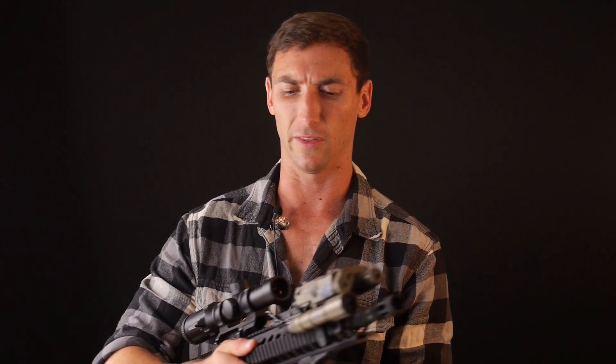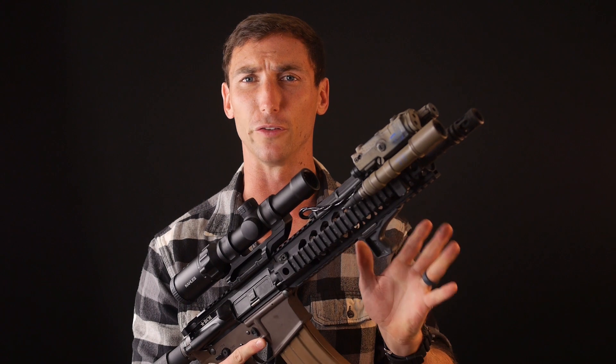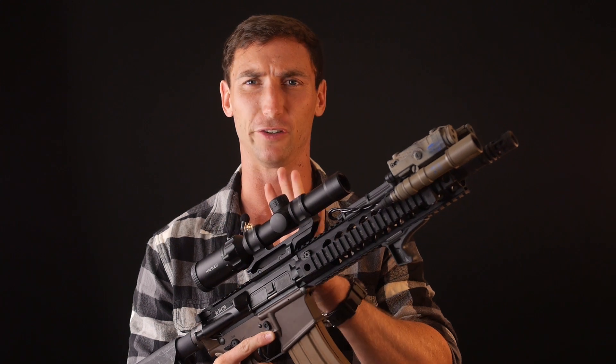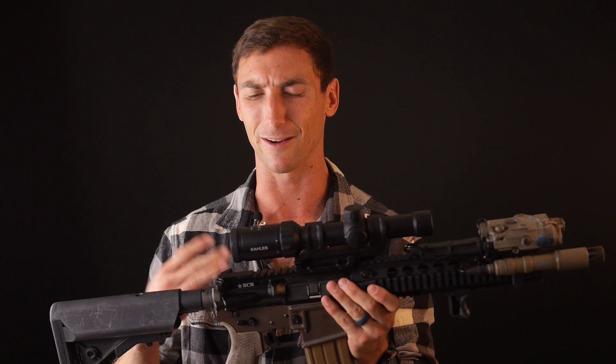It's not quite as good as a red dot, but it's getting pretty close on the one-powers. As optic technology and glass has gotten better, these become increasingly more popular simply due to the fact that they allow the AR-15 and the 5.56 to really stretch its legs. The Kallis K16i has been around for a while — it's something I've been meaning to review and everyone's been asking me, but they're kind of hard to get your hands on.